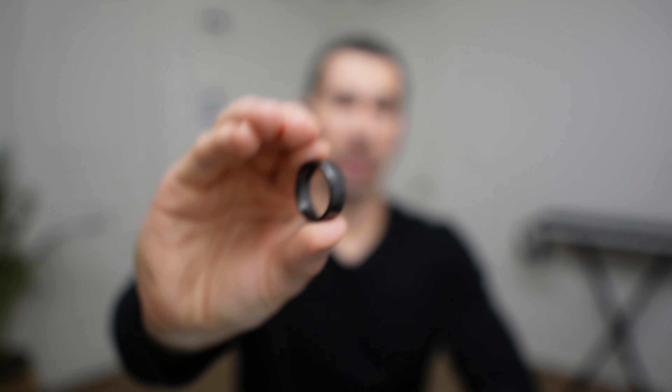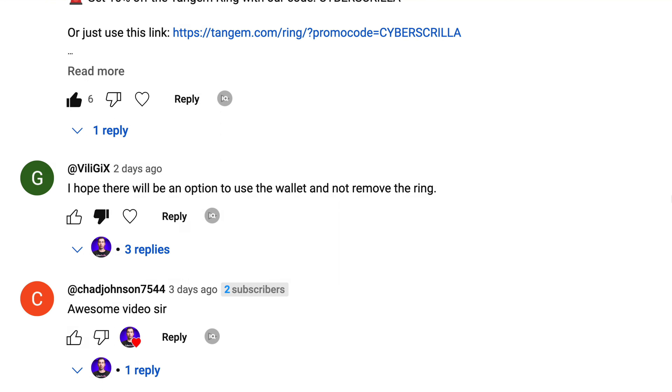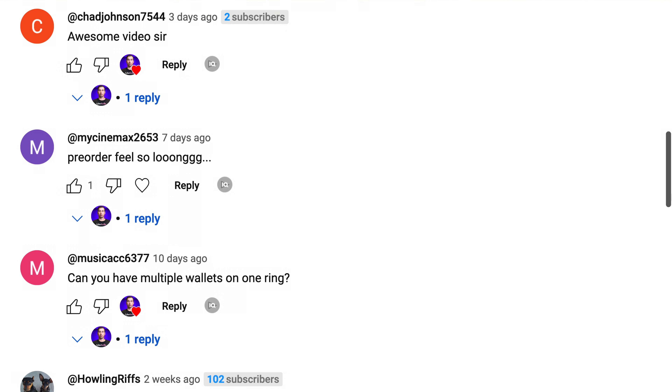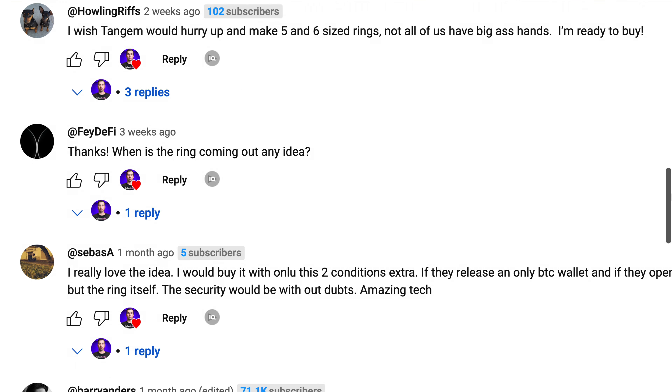I recently got my hands on the Tangem ring and it's really impressive, but it didn't take me long to realize that it's not for everyone. I think Tangem made this ring for a very specific group of people and I just happened to be one of them. Before I got this ring, I'd been testing the prototype for a few months and shared my initial thoughts in a previous video. Since then, I've gotten a ton of feedback and had plenty of time to reflect — not just on my own experiences, but also on what others have to say. And I couldn't help but think: why does this ring even exist? And I think I figured it out.